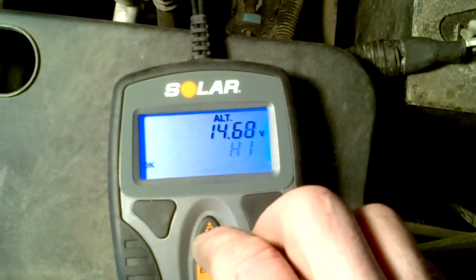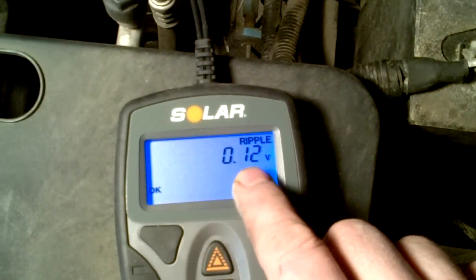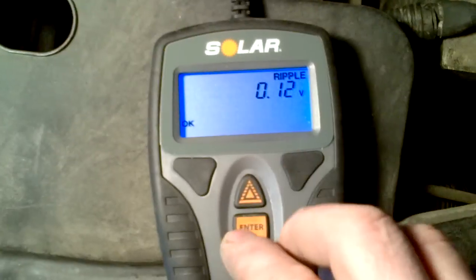Then if you hit enter, it'll go to the ripple voltage. That's the diodes inside your alternator that clear out the signal for your car. This is fine on here.